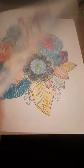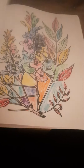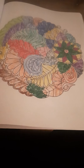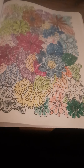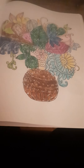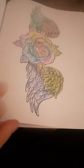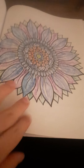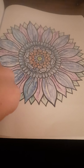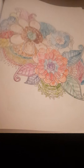This is like a mandala of flowers. This is like a mandala flower. That way.